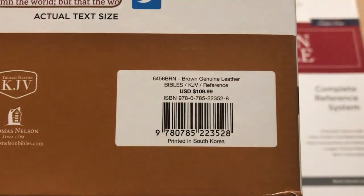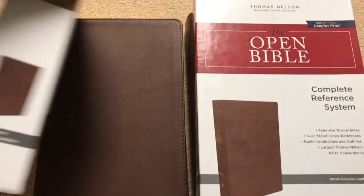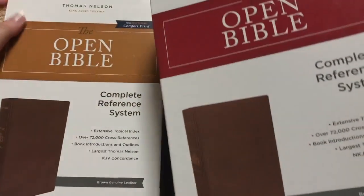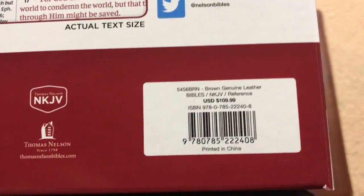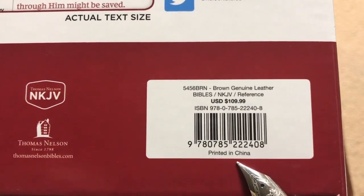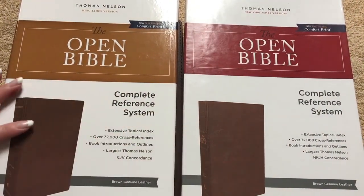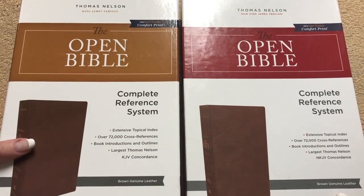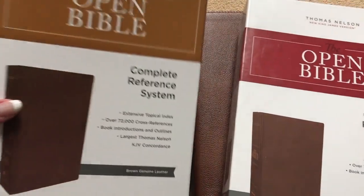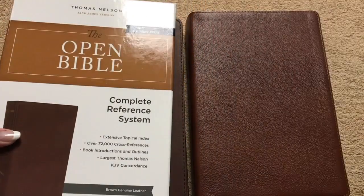Here is the ISBN number on the KJV. This one is printed in South Korea. And then we've got our New King James — the full review on this one is linked in the description box and at the end of the video. Here's the ISBN number on this one, and this one is printed in China. I think that's why there are going to be some significant differences in the appearance on both of these, but they're both just awesome Bibles. I wanted to show you some differences in case you already have this one and were debating on getting this one — definitely worth having both on your bookshelf.